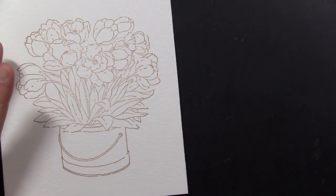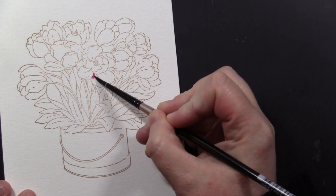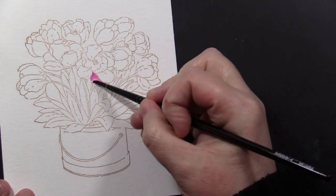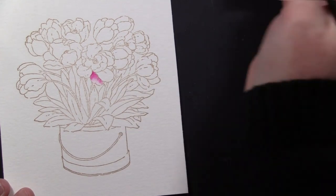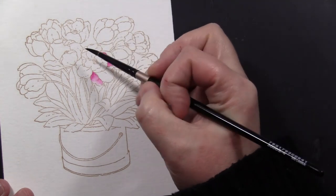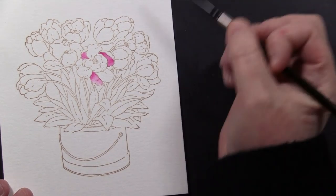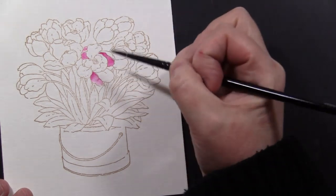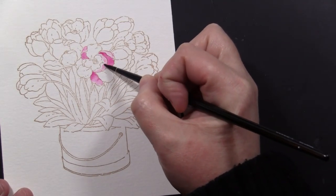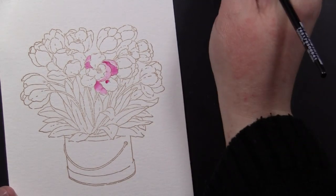I'm going to be doing my painting with distress ink reinkers used as watercolors, and I went ahead and stamped my image onto Canson 140-pound watercolor paper using Memento Toffee Crunch ink. I love to use this ink for this particular technique — it's kind of a cheater way of getting a no-line watercolor look. With this ink on this paper, it seems to take on the color of whatever ink you paint on top of it, so it gives you that no-line watercolor look without a stark black outline.